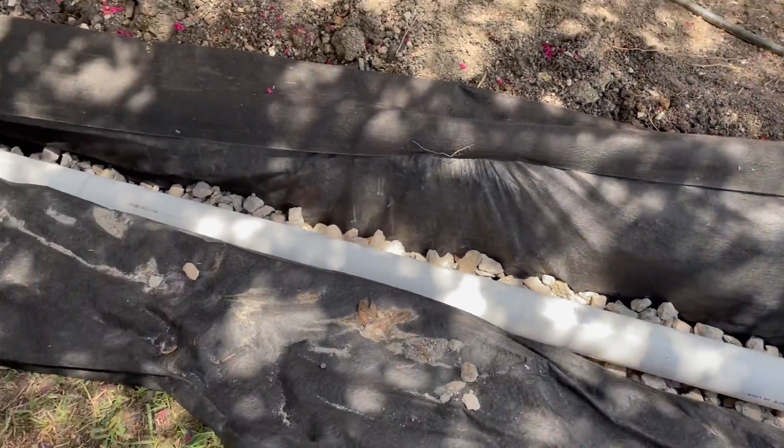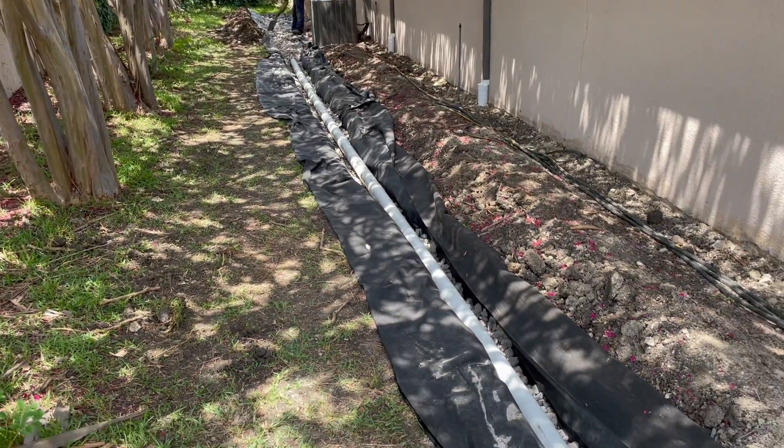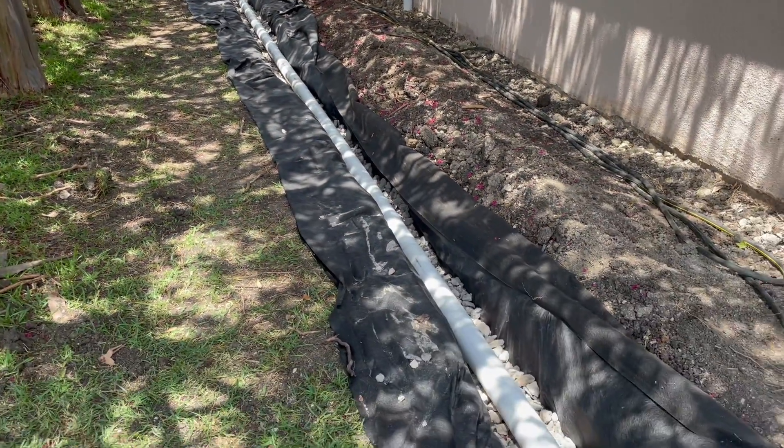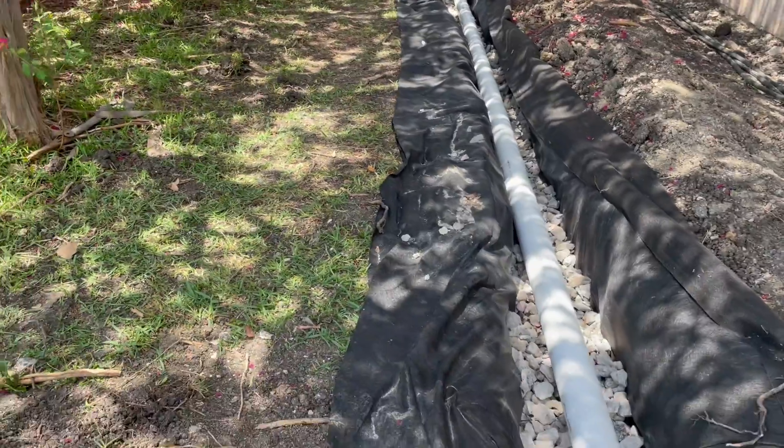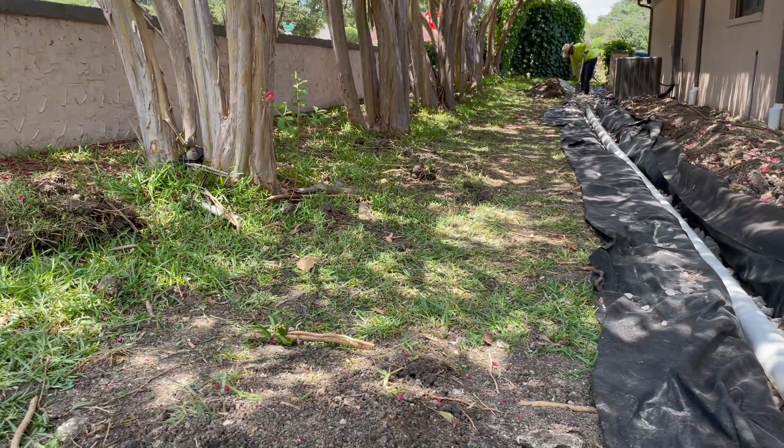Good morning, Dallas drainage pros. We're doing a job today and it's all about protecting the foundation. We're putting the French drain right here, offset about 5 feet from the foundation, and you can tell just how much of a slope there is — the ground is going towards the foundation.